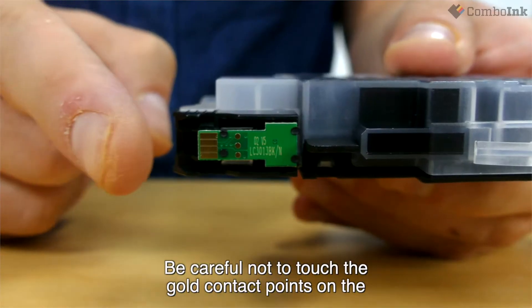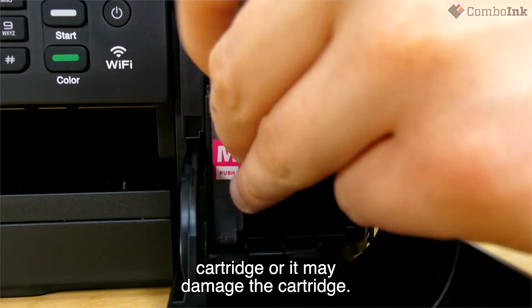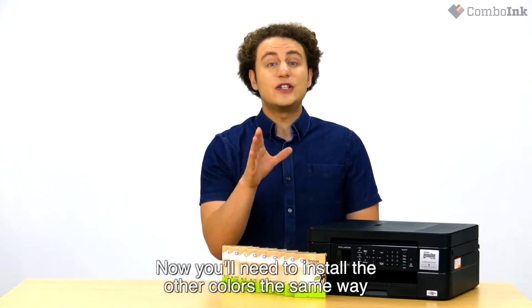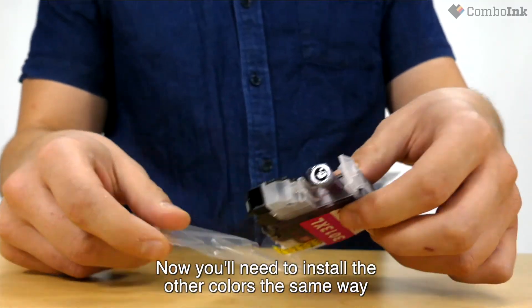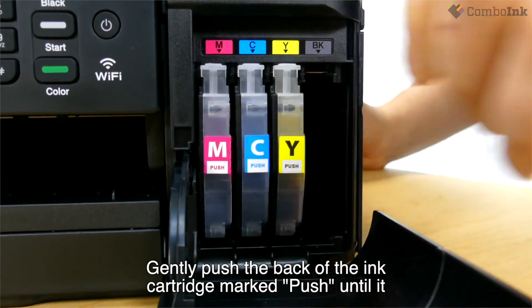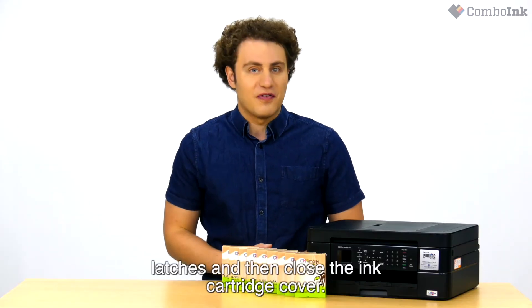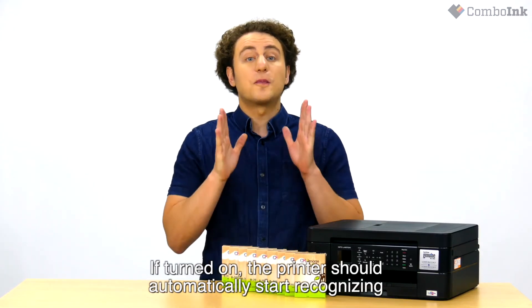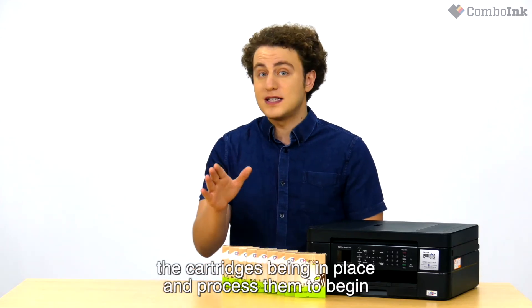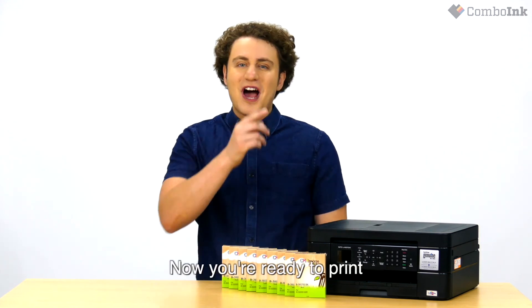Be careful not to touch the gold contact points on the cartridge, or it may damage the cartridge. Now you've installed one ink cartridge. You'll need to install the other colors the same way. Gently push the back of the ink cartridge marked PUSH until it latches, and then close the ink cartridge cover. If turned on, the printer should automatically start recognizing the cartridges being in place and process them to begin the printing process. All done — now you're ready to print.